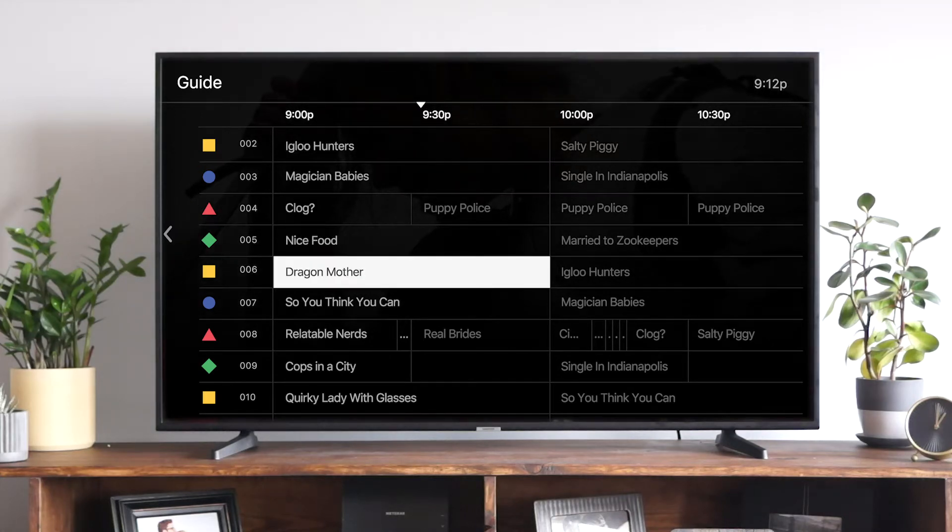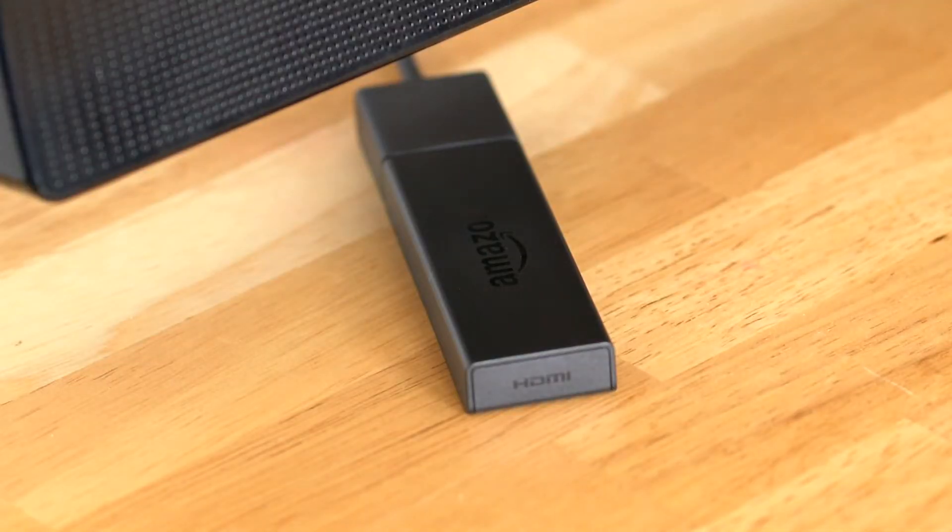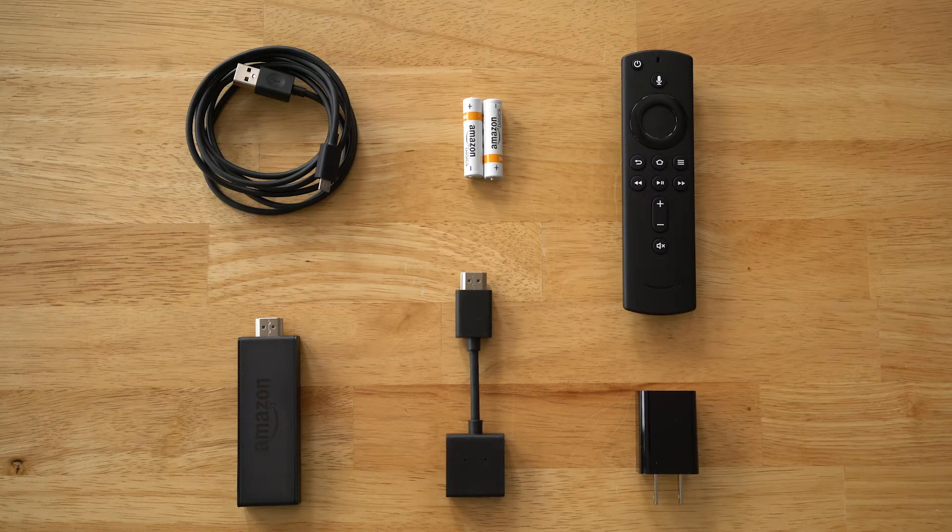Let's talk about getting your new streaming TV service set up with your Amazon Fire TV. It's fast and easy to do. All you need is your Amazon Fire TV stick and the accompanying remote and USB cable.